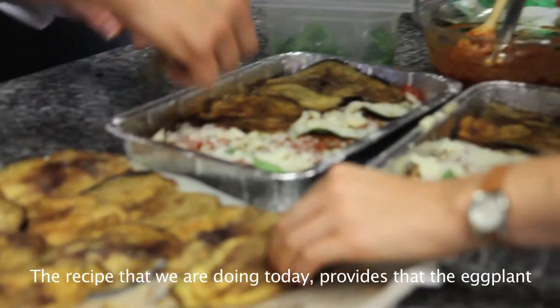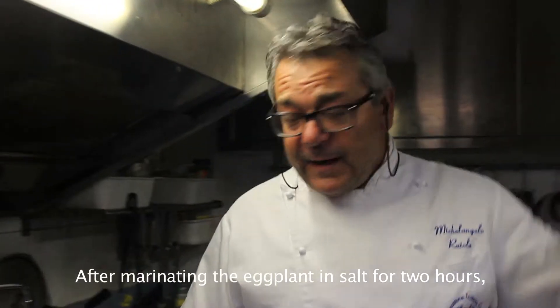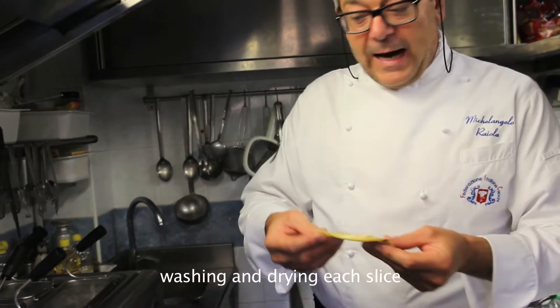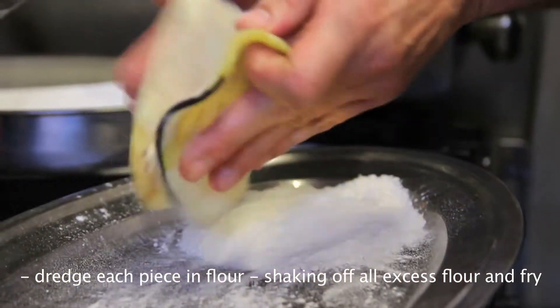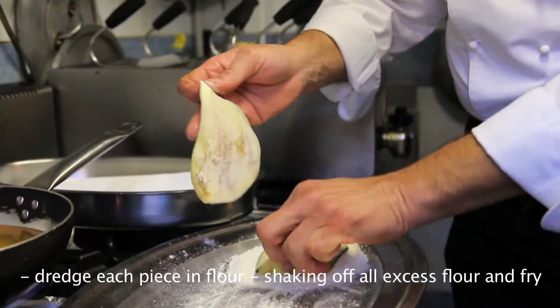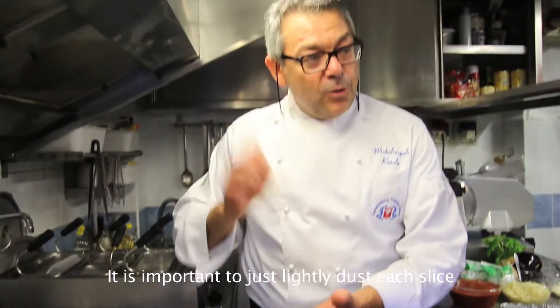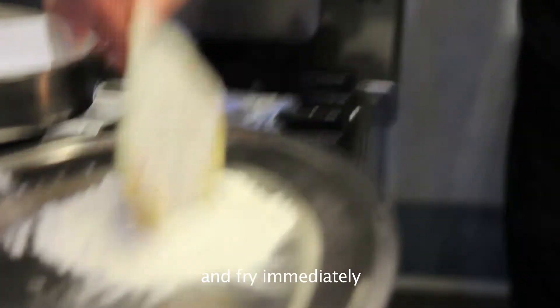La ricetta che noi facciamo oggi prevede che le melanzane, dopo aver fatto un bagno di sale e lavate e asciugate, vengono immerse in un po' di farina al momento e fritte. La cosa importante: non impastare, non lavorare con la farina, ma appena appena immergere.